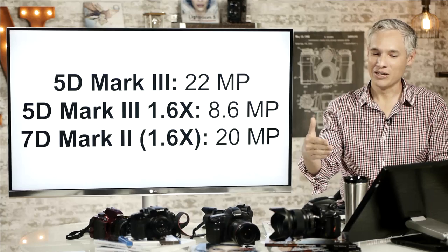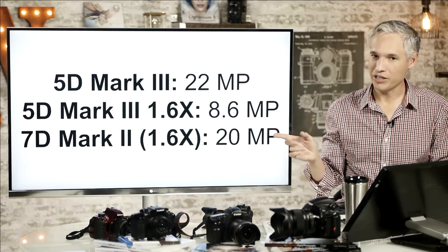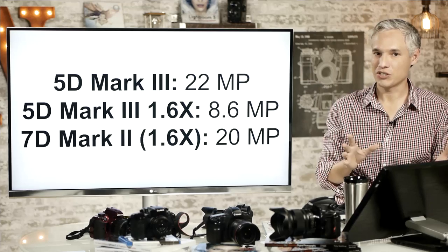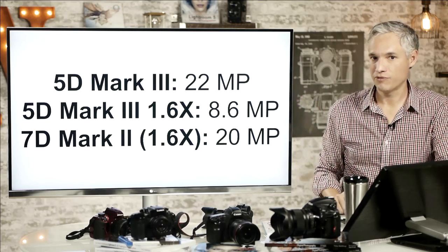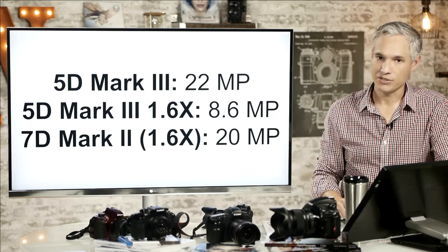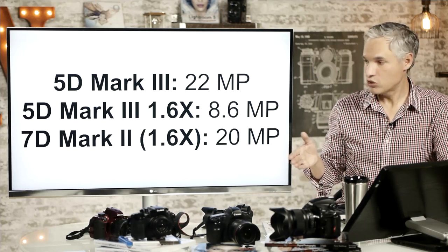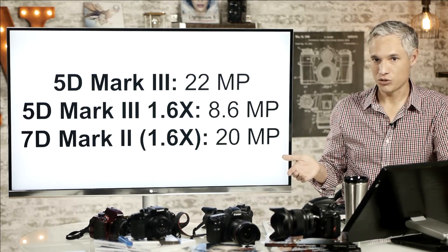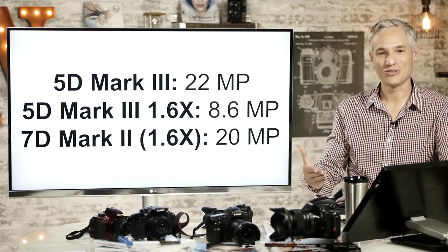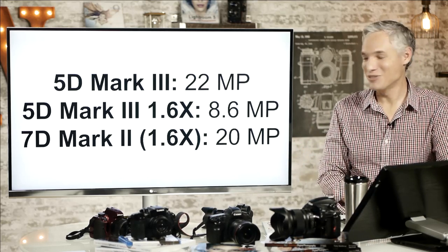I'm not just talking numbers here — I back all this up with real-world experimentation. I often switch between the 5D Mark III when I can get close enough to birds, and the 7D, or more recently the 7D Mark II. When I've shot them side by side, you see more detail out of the 7D Mark II, most definitely, in scenarios when you have to crop. It's always better to get closer to the animals, but if you shoot wildlife, you know you can't always do that.